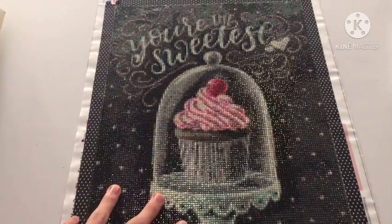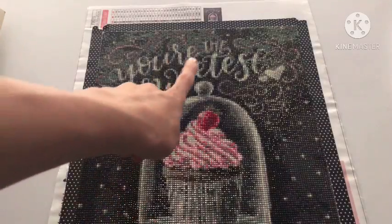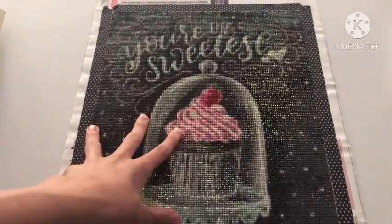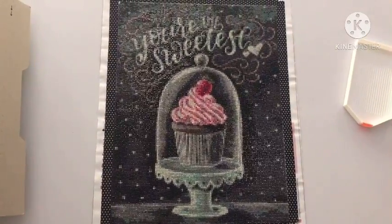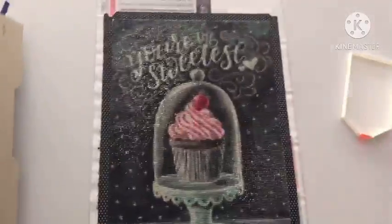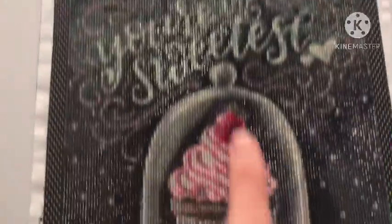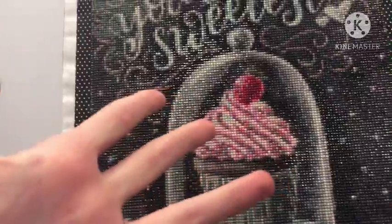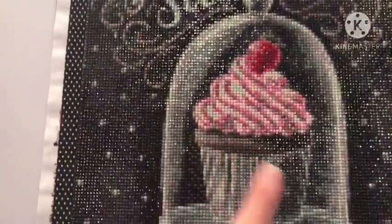You can see the image really nicely — that's You're the Sweetest. I'm going to bring you guys up because you can't really see the full thing. So this is the full thing. Up here we have 'You're the Sweetest,' and then we have some hearts over here, some line work over there, and then we have a cupcake and a little display case and the table down here.